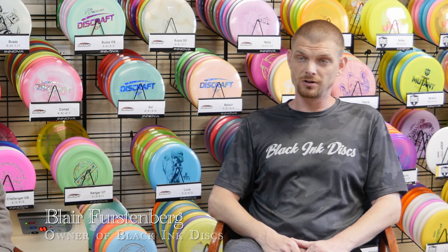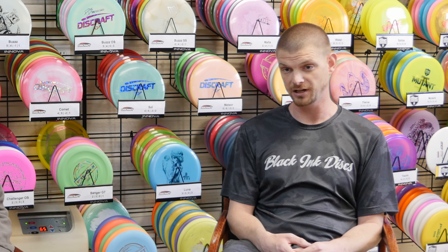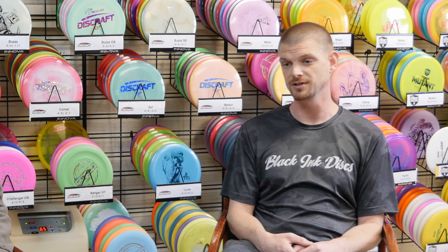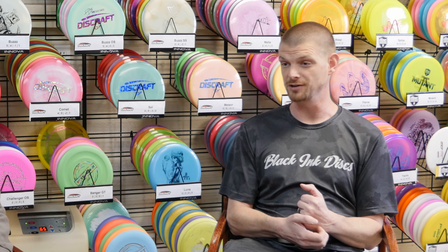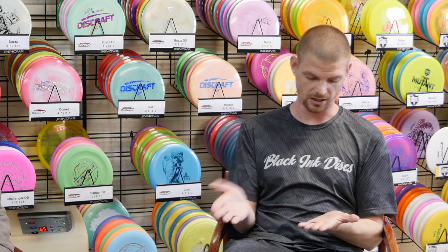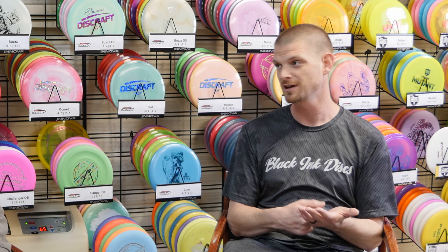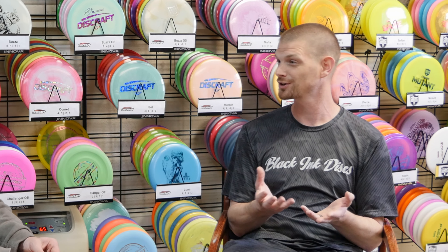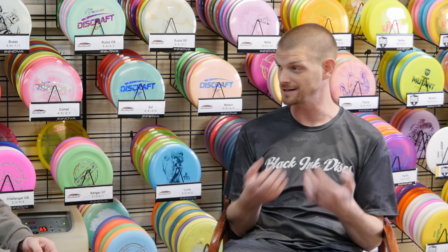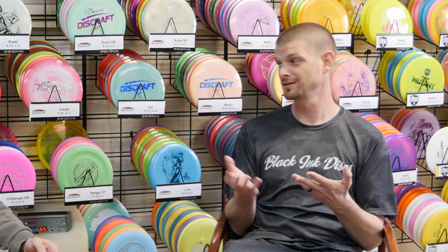Fortunately, Black Ink started as a hobby and grew into a business. Black Ink Discs used to be Black Ink Custom Disc Dyes — it used to be a dye company. I used to take an X-Acto knife and cut out designs by hand; it would take me an hour, two hours, three hours to do one disc. I found a disc at a course under a tree, called the number, they didn't want the disc, so I dyed the disc, turned around and sold it, bought two more new discs, dyed those, and sold those. That's how Black Ink started.